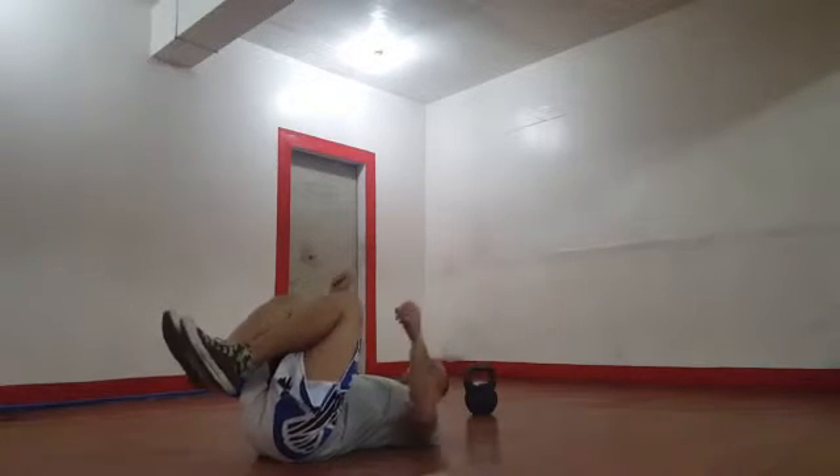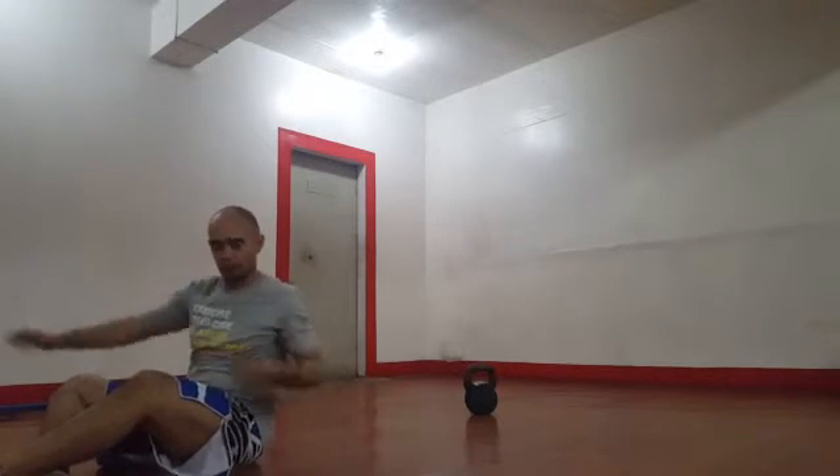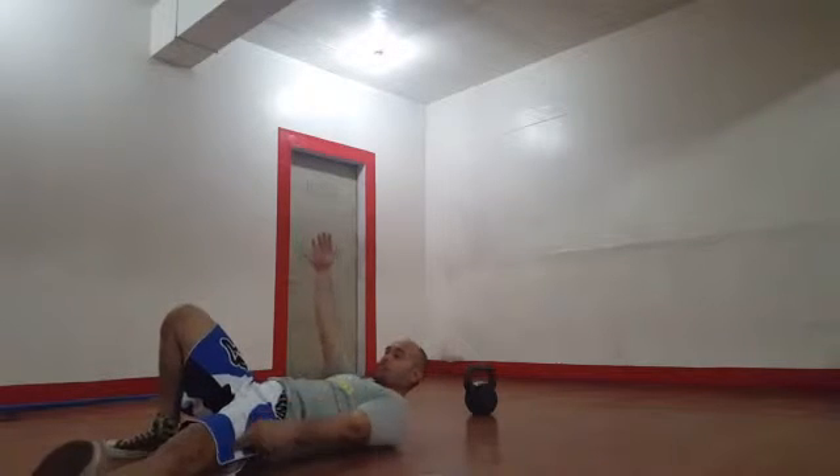If you look at the Get Up, the roll to elbow is basically a contralateral move, much like a dead bug. So one foot is planted, one foot is extended.